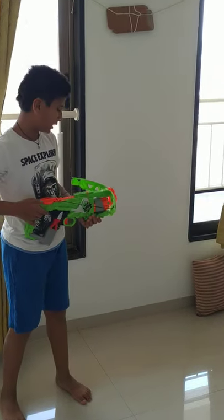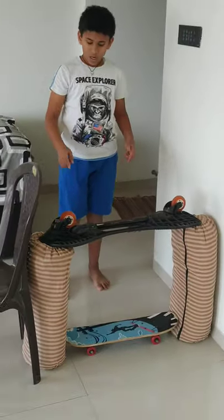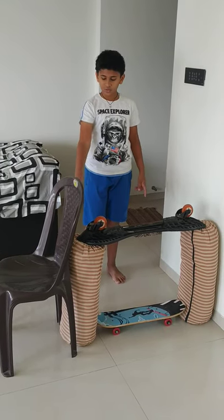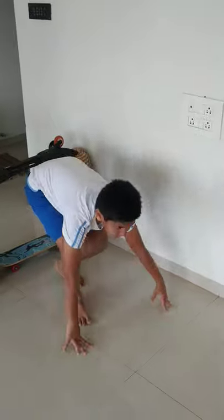Once you hit the target, you have to keep the gun aside and run towards the tunnel that I have made. I have made the tunnel with a waveboard, skateboard, two cushions, and a chair to support it. And you have to go through it without touching any part like this. This was the first stage.